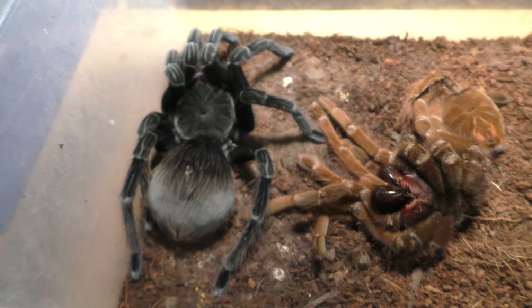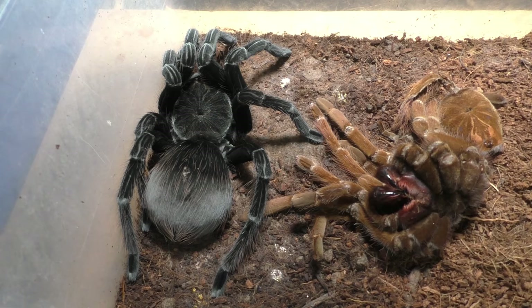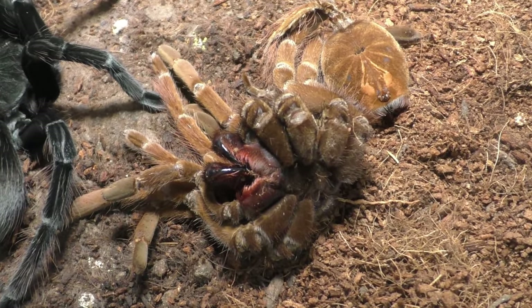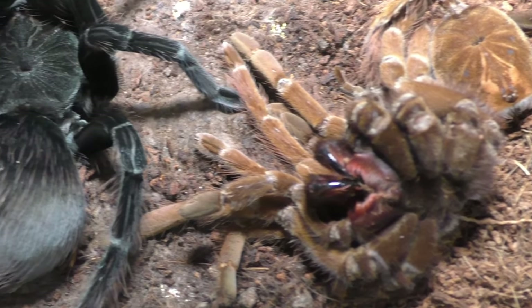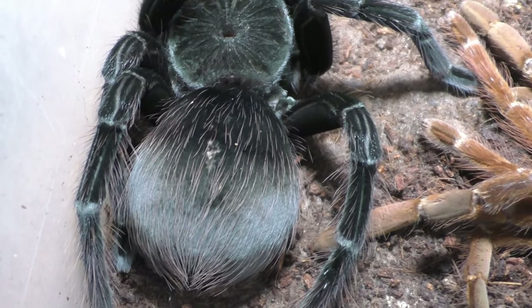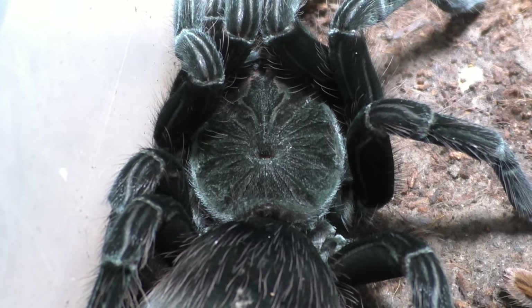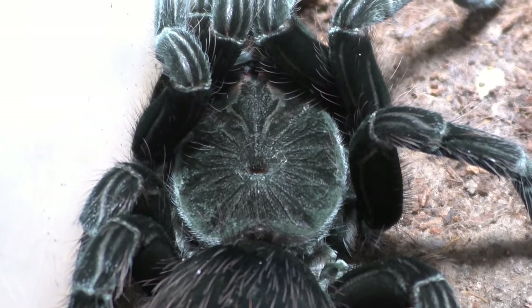Moving on — this right here is my Pamphobetius nigricolor, one that I haven't shown for a very long time. I did breed this female, but she molted out as you can see in this video. So there goes another breeding project that didn't work out, but I will have to try again in the future — there's always a next time.